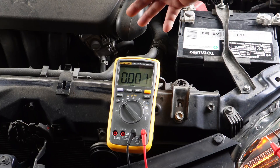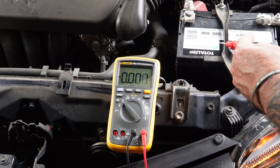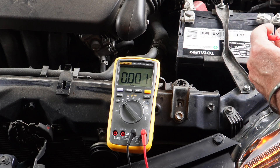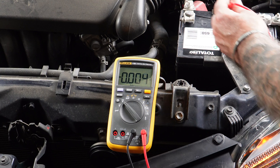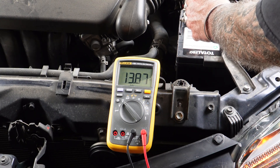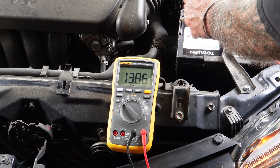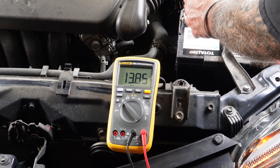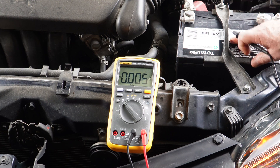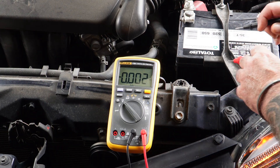You might have heard that fan just kick on — that means the AC is running. I've got my high beams on, I've got the radio going, the dome light inside the car is going. So let's see what we're putting out now. 13.86 volts — it's handling the load no problem. Plus it's still putting power into the battery to keep it fully charged, and that's exactly what we're wanting.